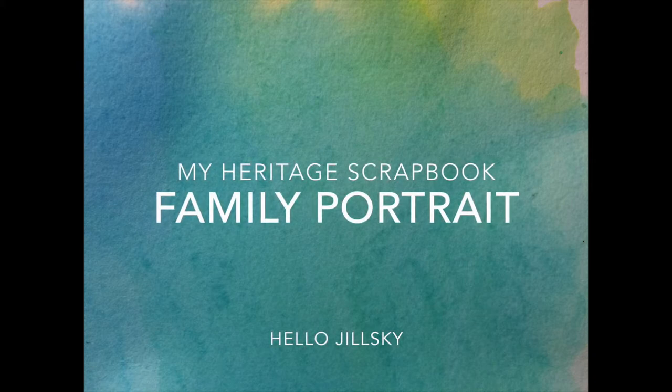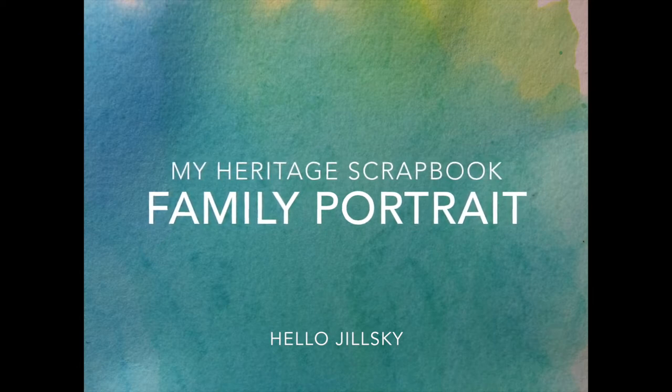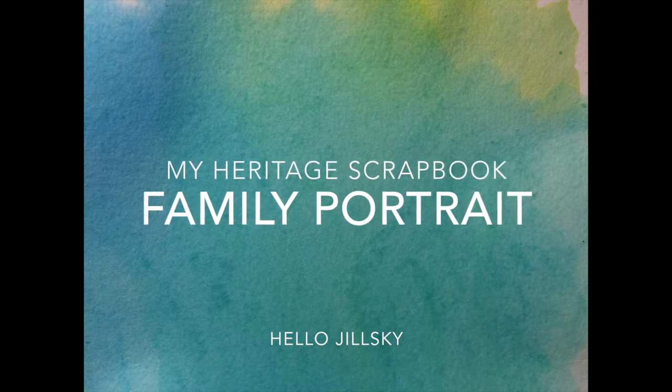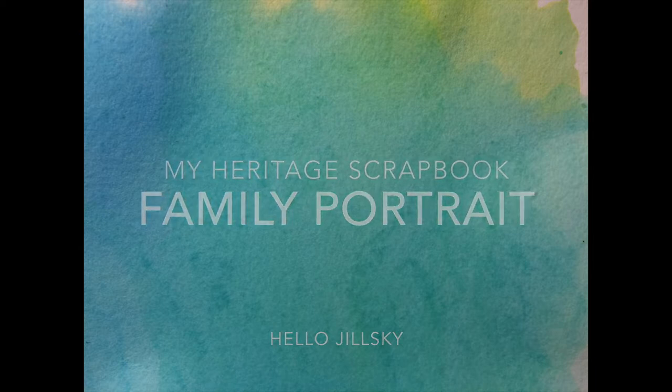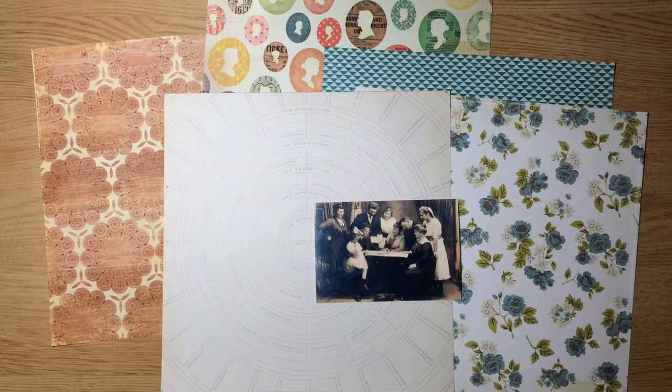Hey everybody, Jillian here. Welcome back to my channel for a new heritage scrapbook process video. I'm a little off schedule today. I originally wanted to share the follow-up layout that I had started last week, but due to some computer problems and time getting away from me, that's not a possibility today, so I'm jumping ahead of schedule. I still have something I think you'll like.